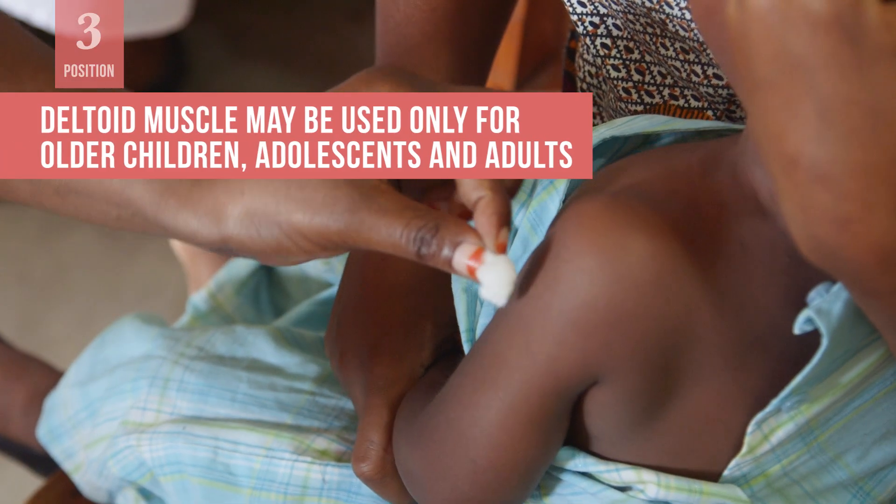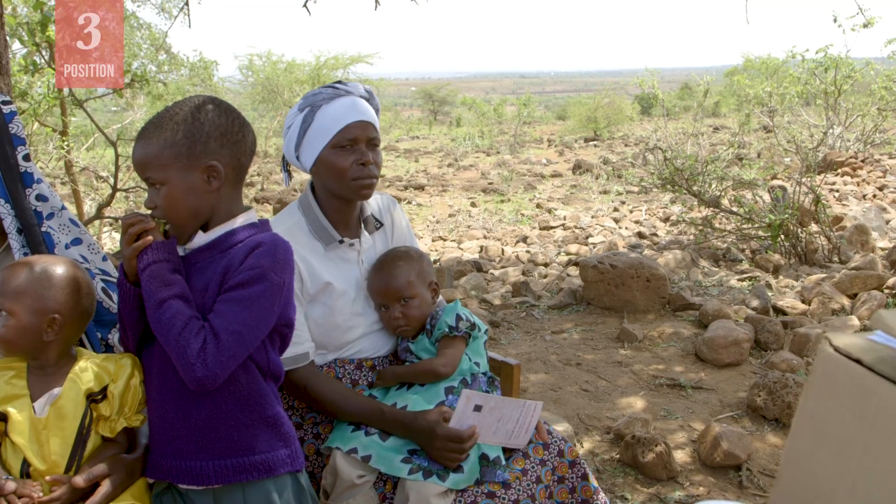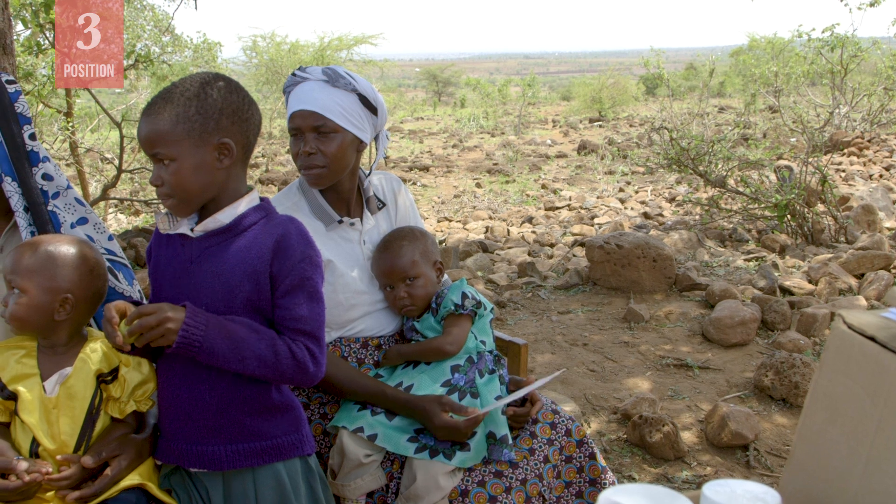You can use the deltoid muscle of the upper arm for older children, adolescents, and adults, but this is not safe for children aged less than 15 months.